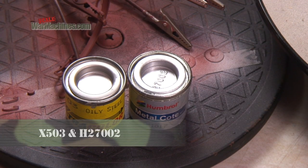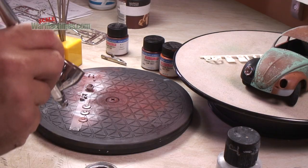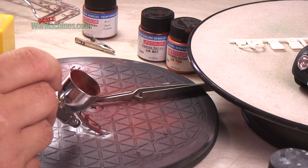Next, we take two enamel shades: Oily Steel by Extra Colour and Humbrol Metal Coat Polished Aluminium. We spray the metal coat loosely over the rust, again making sure it's uneven and speckled in parts.